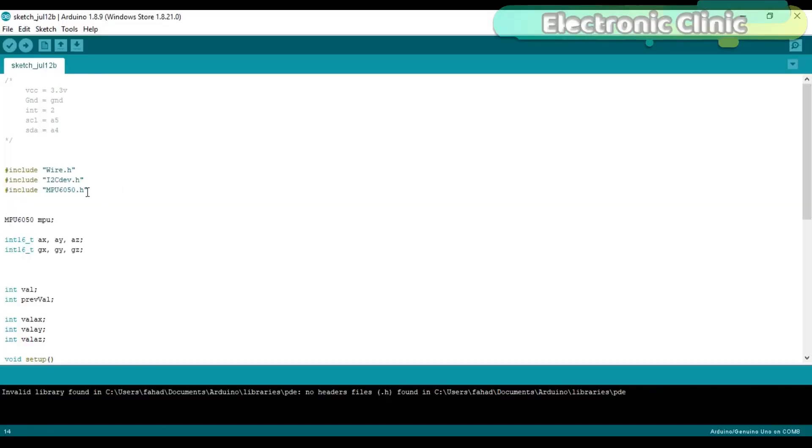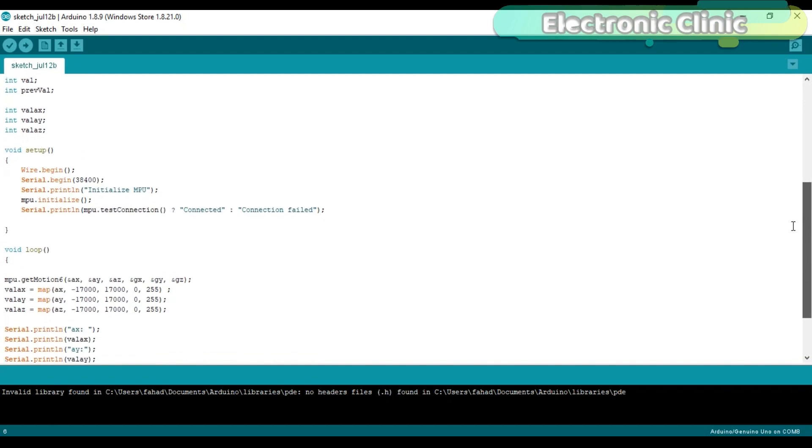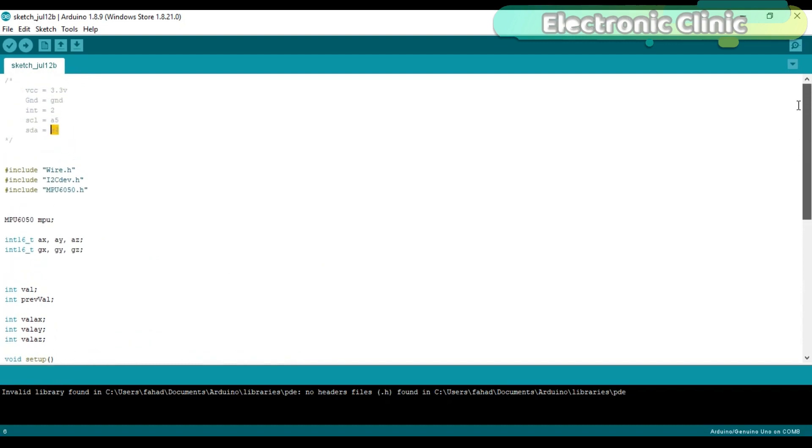Before you start programming, first make sure you download the required libraries. These libraries are available on my website — you can find the link in the description. The MPU6050 GY-521 module can be powered using 3.3 to 5 volts. The INT pin is connected with the Arduino's pin number 2, SCL with analog pin A5, and SDA with analog pin A4. This is a very small program which is also available on my website.